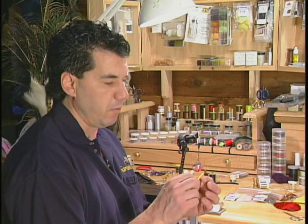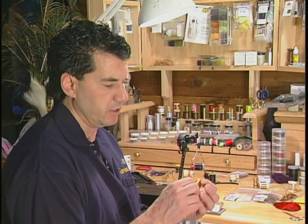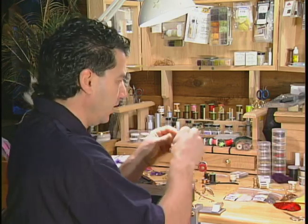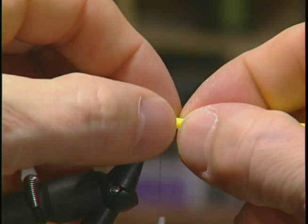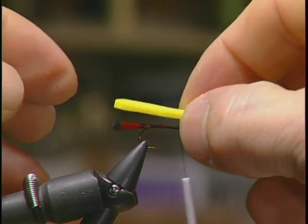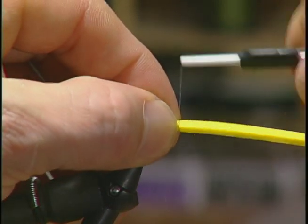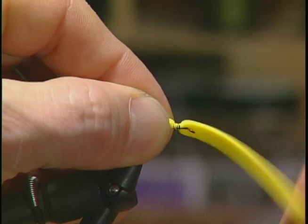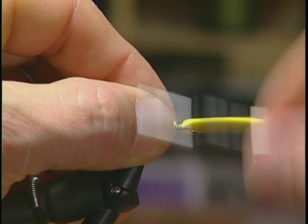Take some yellow sheet foam and trim it so it's about a couple of millimeters thick and just kind of round off the tail end. I'm going to put it on for the body and have it about the length of the tail just so it ends at the tail. Then I'm going to tie it in not quite at the eyelet, just back from the eyelet. This will be our head a little bit later, and that's going to form our foam body.